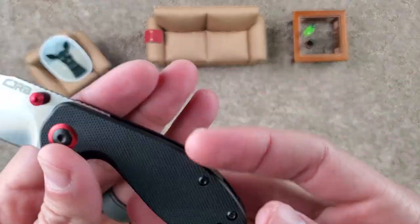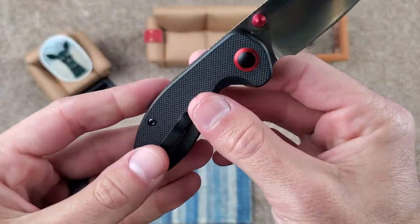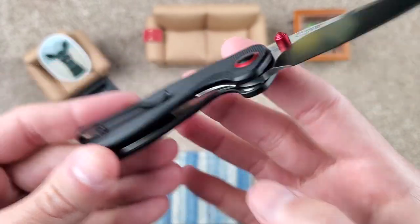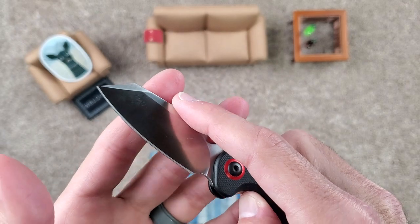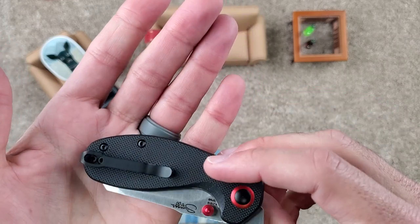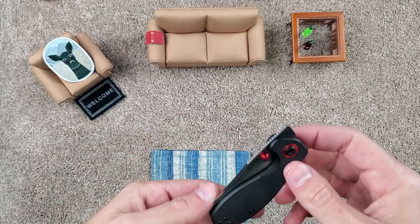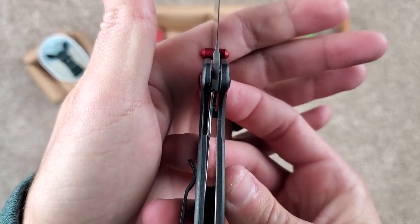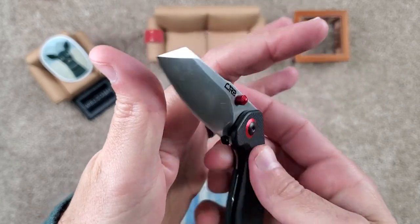That is G10 scales, and you can get Jade G10 on that guy as well, and red. I'd probably go with the Jade G10 and maybe dye it. If you're going to release only two color variations, Jade is always a smart option because you have the ability to dye it any color on the rainbow. Lock type is a liner lock. Lockup I'd give probably a 50% — very nice.